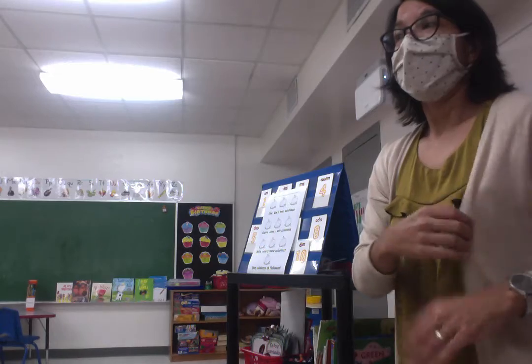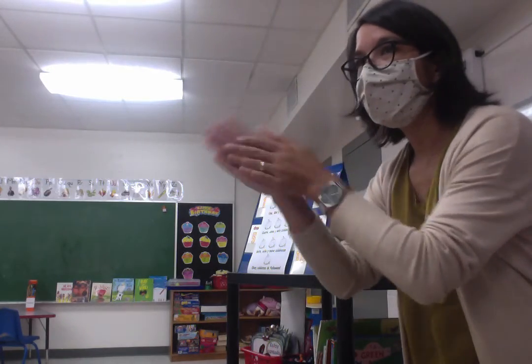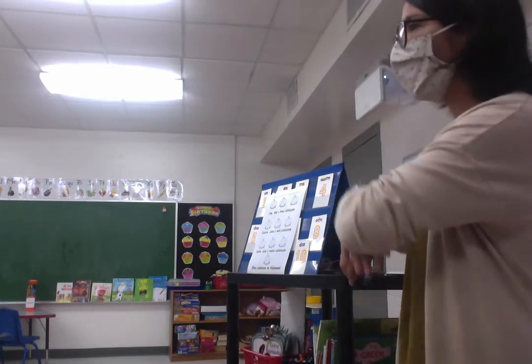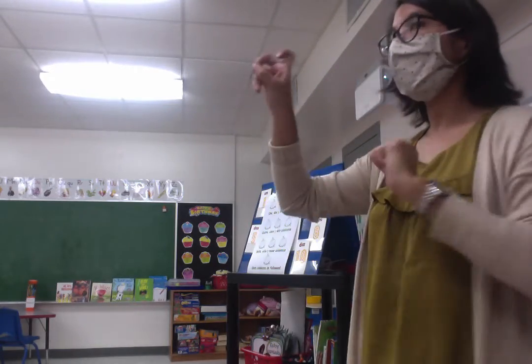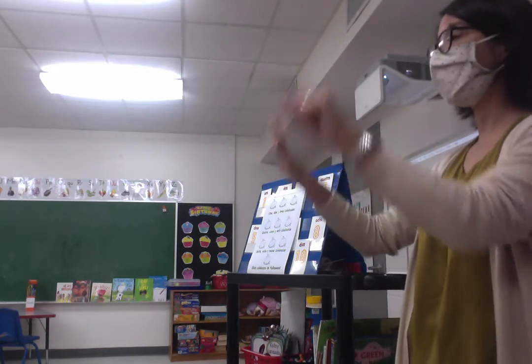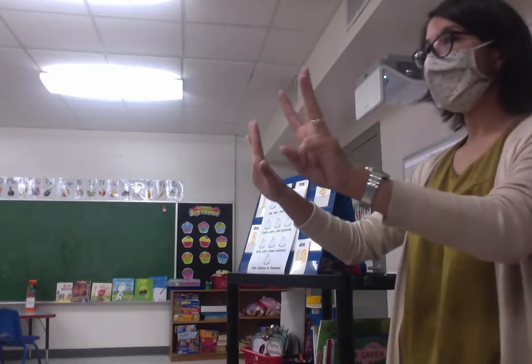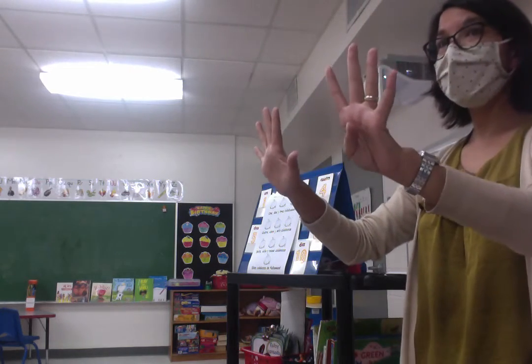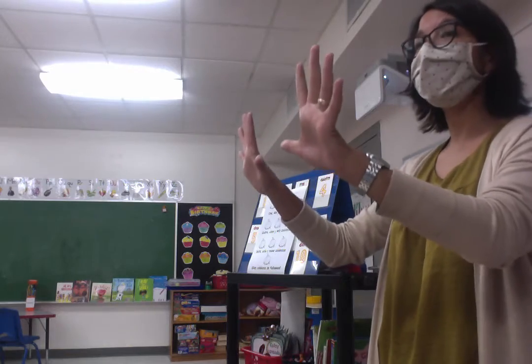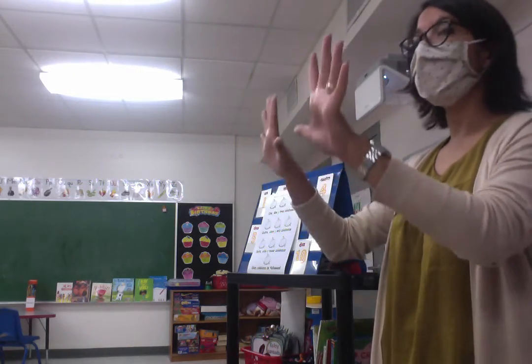Want to try it with me? Are you ready? Listos? Si o no? Si. Vamos — let's go. Show me your fingers too. Uno, dos, tres calabazas, cuatro, cinco, seis calabazas, siete, ocho, nueve calabazas, diez calabazas de Halloween.